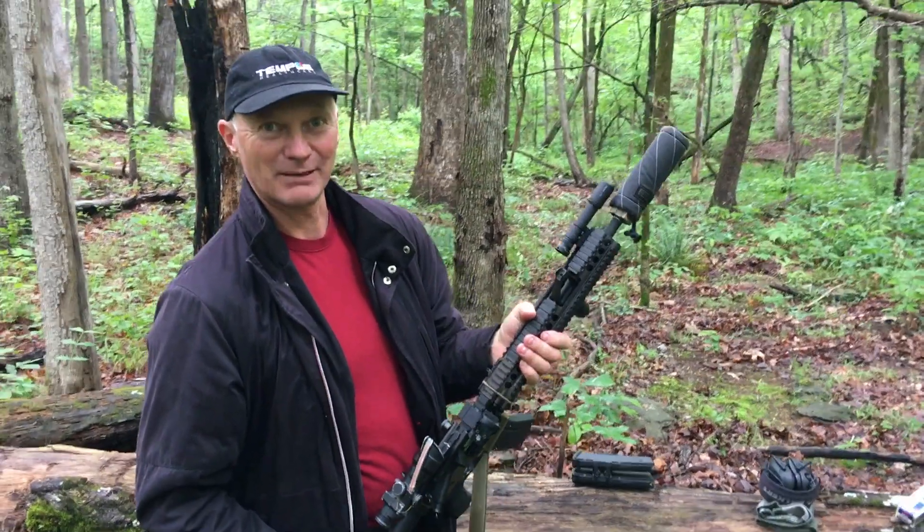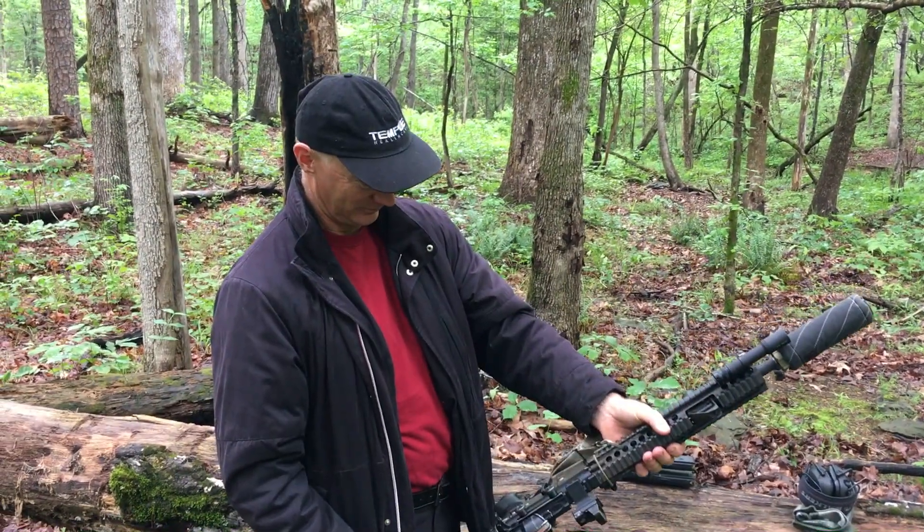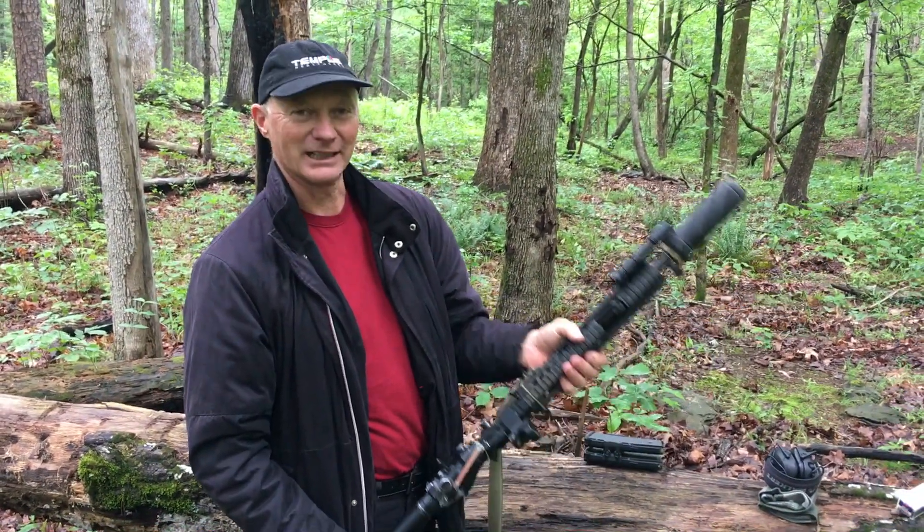As you can see, we can talk while we're shooting quite happily with no ear protection or anything. Subsonic ammunition is very nice to shoot. Very cool — like it.